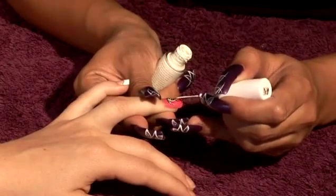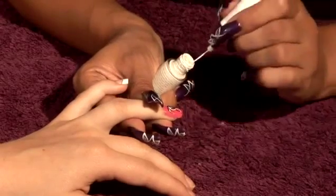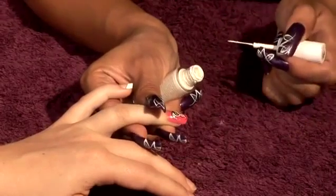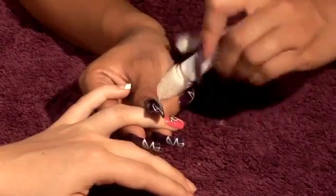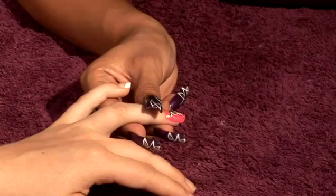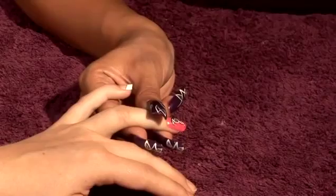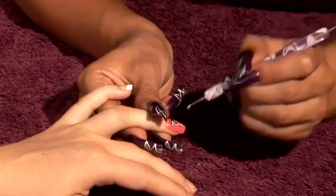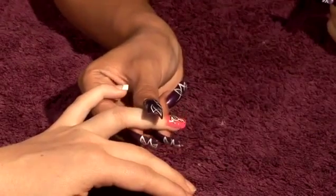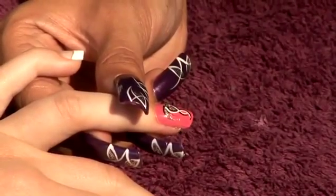I'm going to bring it across, bring it around like that. And then on this side, across and around like that. And then to finish off that nail, I'm just going to apply a gem — going back to using my glue, positioning it where I want the gem to be, picking up my gem and placing it down. And that's how you create that design in a different colour combination. Always seal that with a top coat.